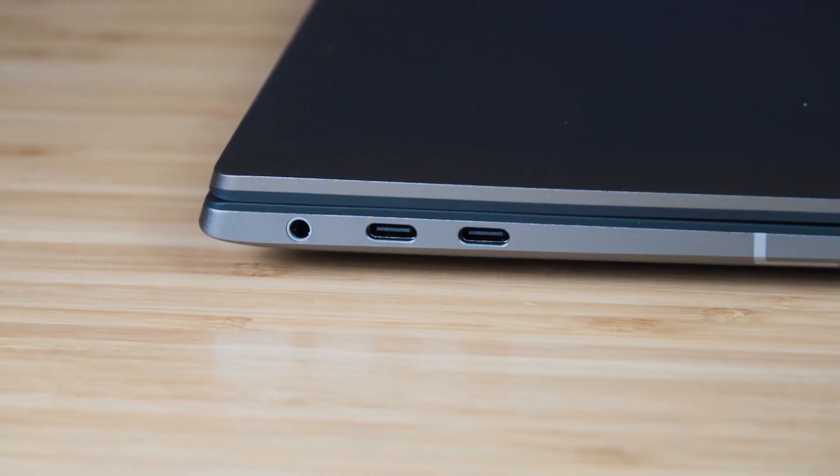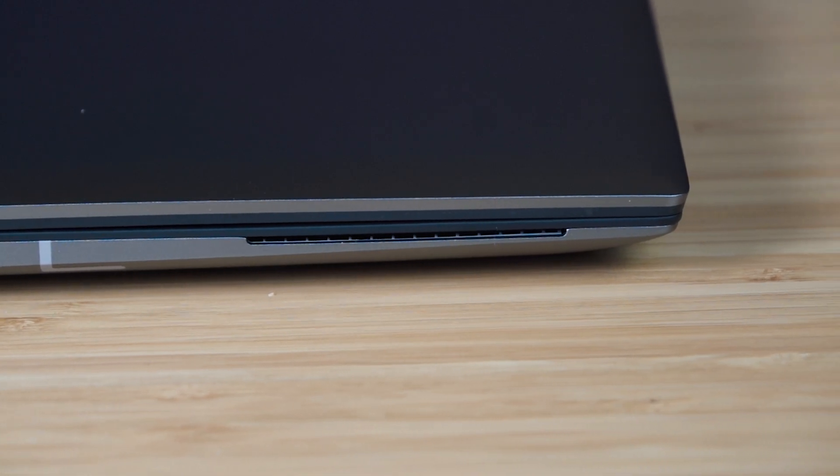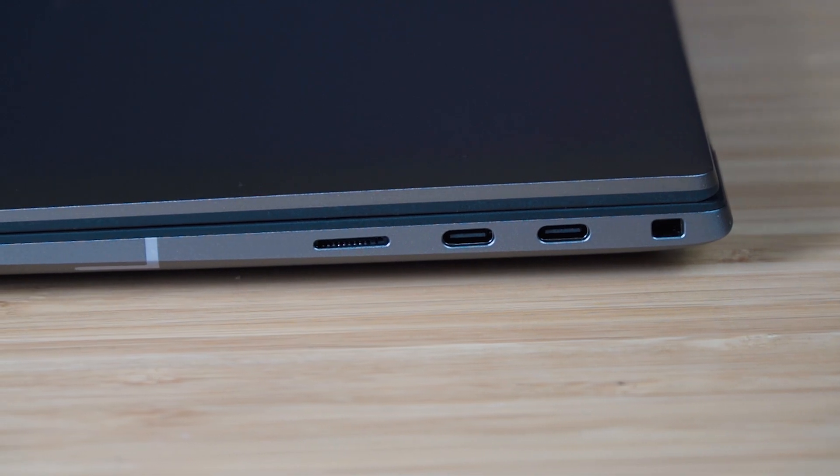Let's have a look at the ports. On the left side we've got two Thunderbolt 4 ports and a headphone jack — excellent for video editors who don't want audio lag from wireless. There also appears to be a slot for a smart card reader. I can see the antennas are built in, hidden and flush. Along the back there's nothing. On the right edge we've got a security lock slot, two more Thunderbolt 4 ports, and a micro SD card reader. Still got that micro SD — love it.